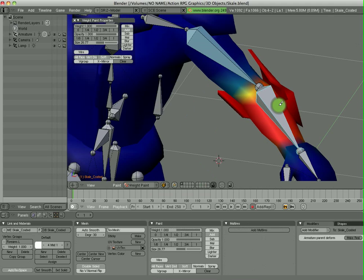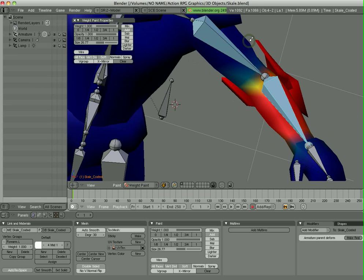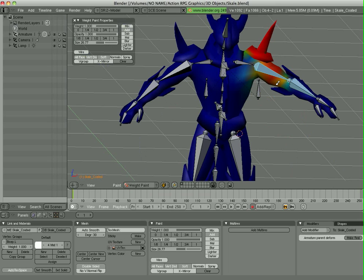Now when we go back, as you can see with the bicep selected, that elbow guard area has completely been taken away from the influence of that bone. And when I select the forearm, you'll see that it's been completely assigned to that. So now when I move this, you'll see that it, in fact, goes with it the way I wished. Just by going through this process you can achieve the correct deformations.